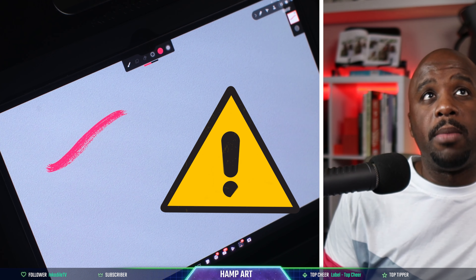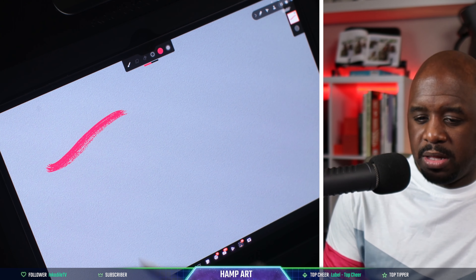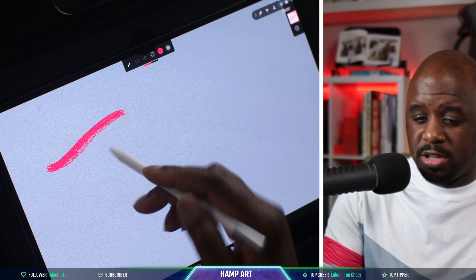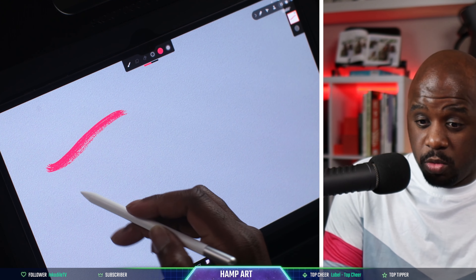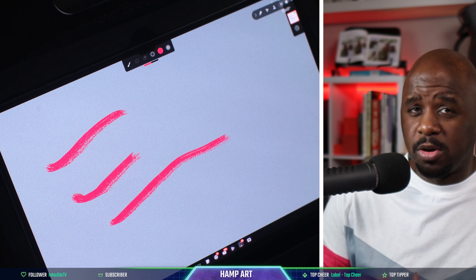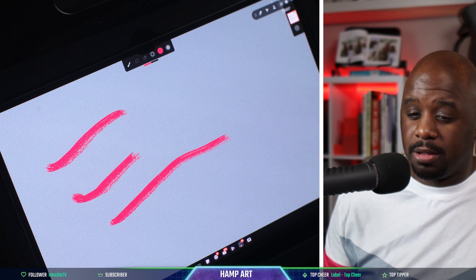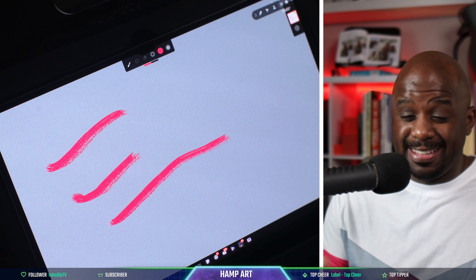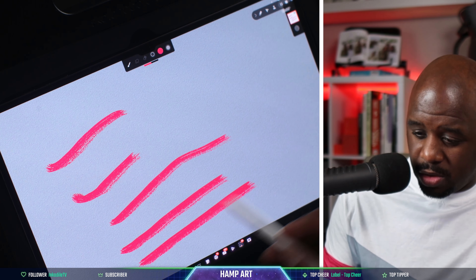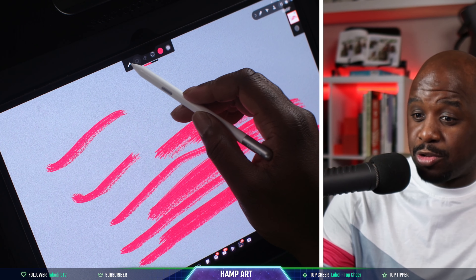Oh my God — that looks crazy. Even when I put the paint down and start to draw, this is just so realistic. The colors against this background really stand out. It looks like real paint. This is crazy.